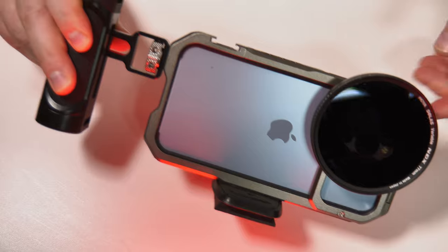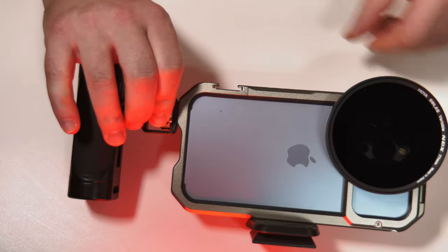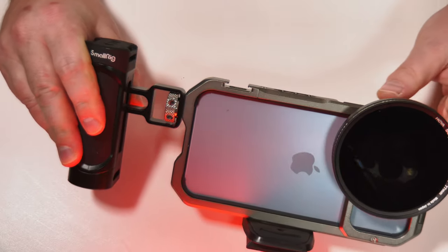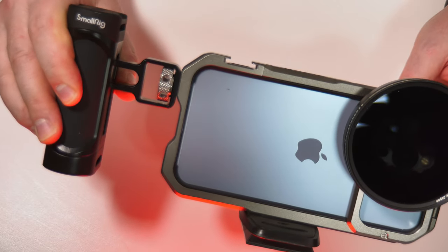Bringing this back into frame just while I tighten up the last few turns of this handle here — that has threaded in nicely. So now I've got a real secure hold on my camera from just a fixed handle.